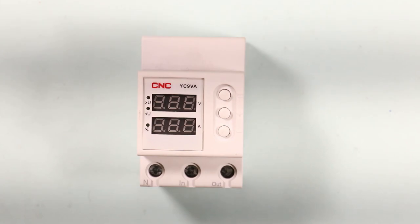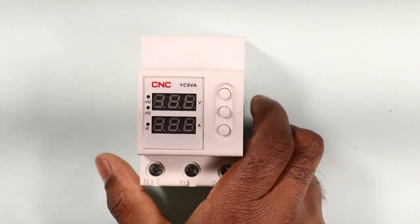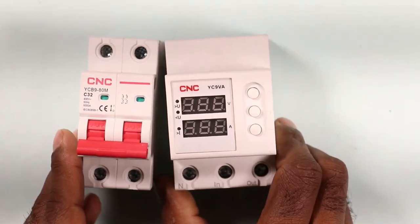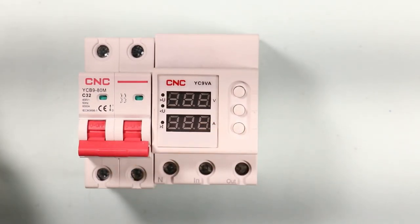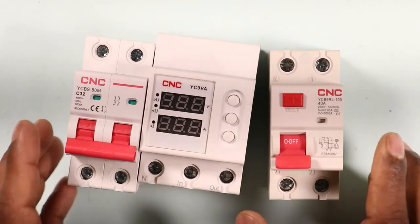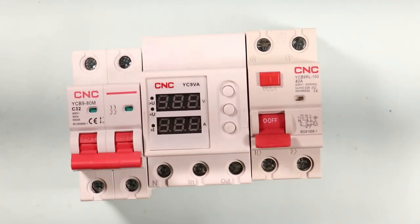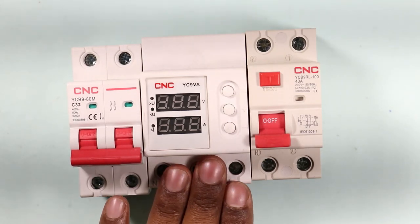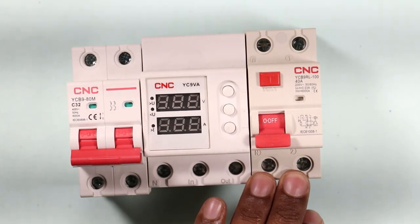Let's learn how you will do the connection for this device. The MCB used in our homes is to be placed with this protection device, and the output power supply from the protection device is to be connected with the RCCB. So in the distribution board, the order from electrical supply is: first MCB, then voltage protection device, and after that RCCB.